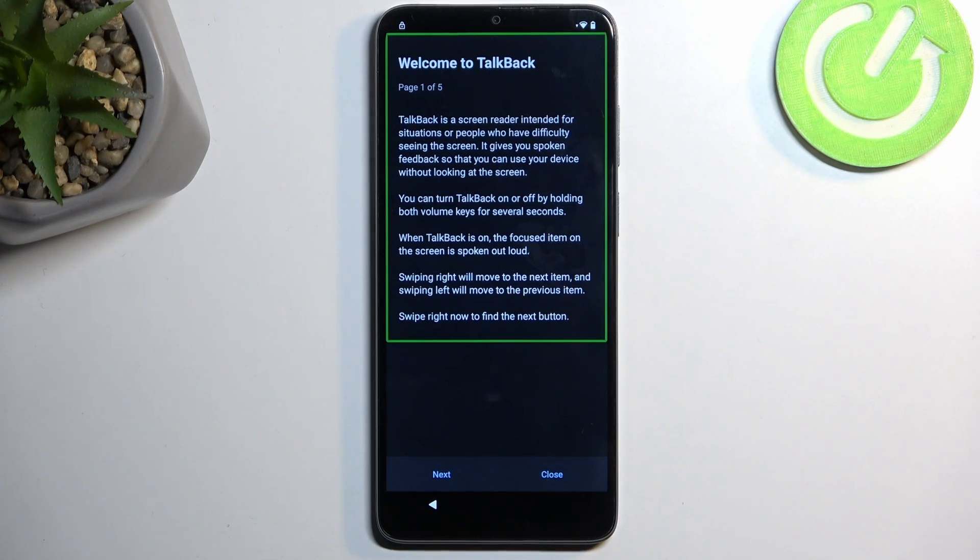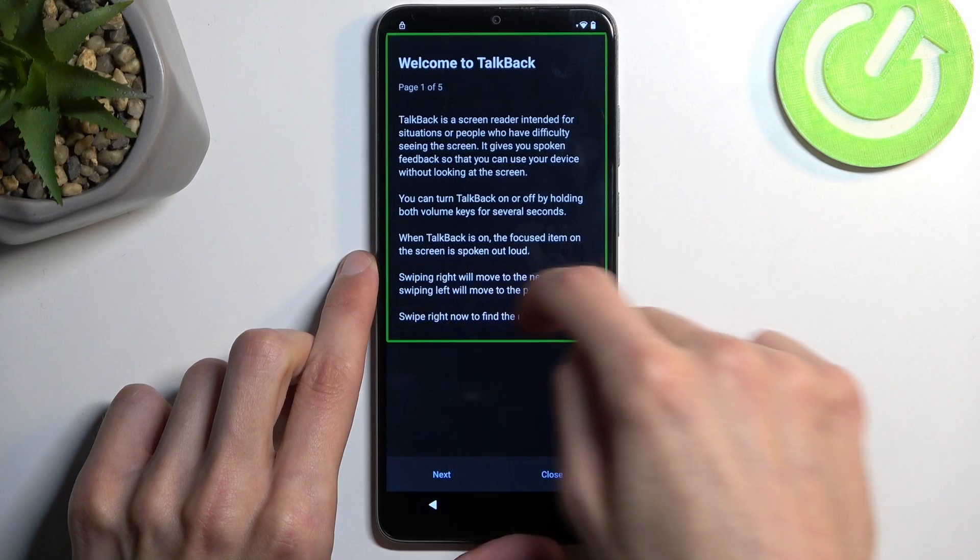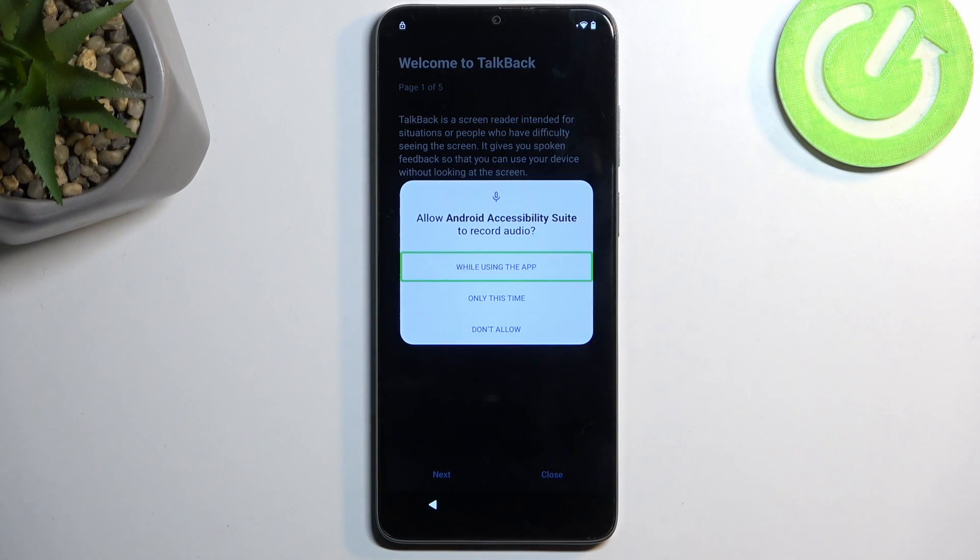You will see some text here — it's going to be selected with a green outline. Within that outline you want to draw a mirrored L, like this. This will bring up a new window like this one.